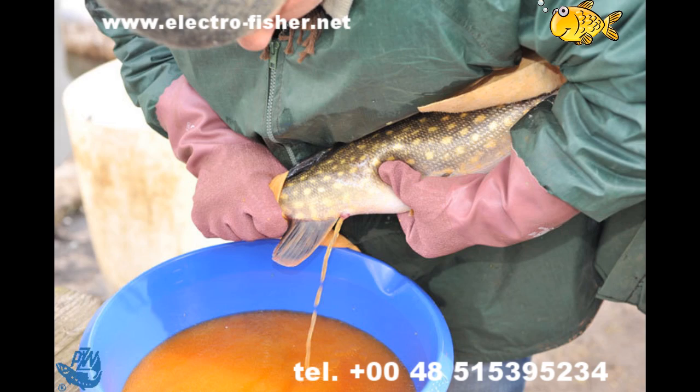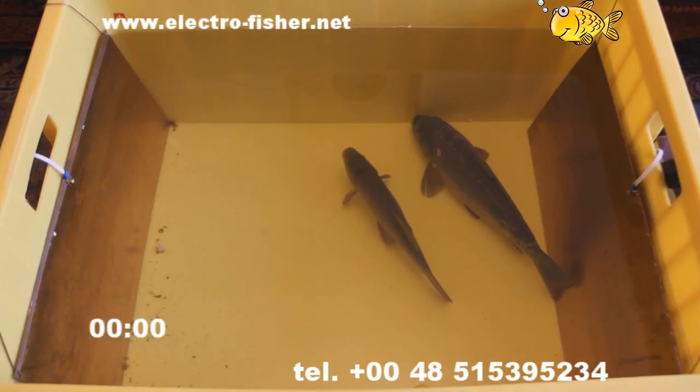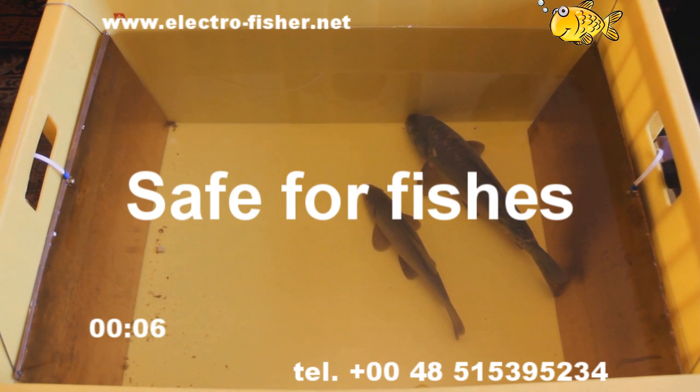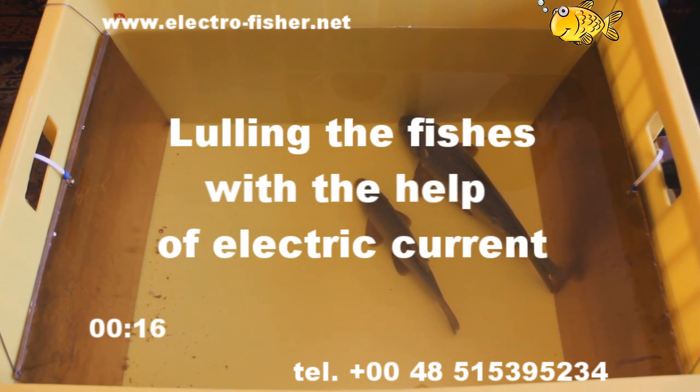Very often in the industrial fish production process it is necessary to stun fish, especially when acquiring eggs and milk from spawners. The presented device effectively helps in artificial reproduction. It fully replaces chemical compounds for fish anaesthesia. Properly selected electric parameters are 100% safe for fishes.